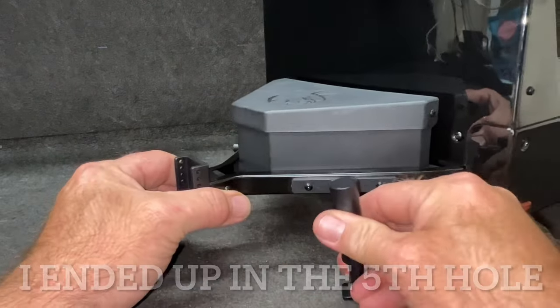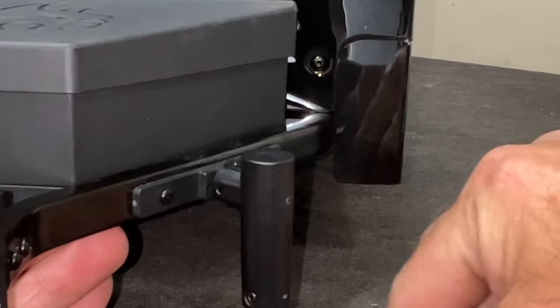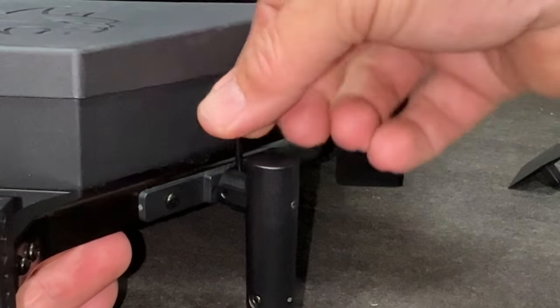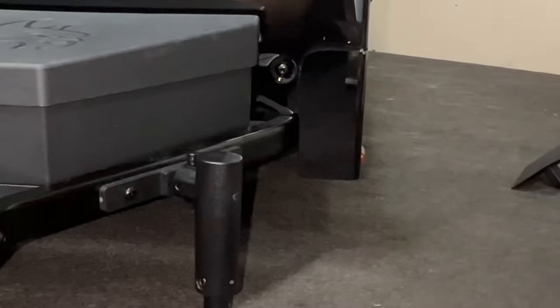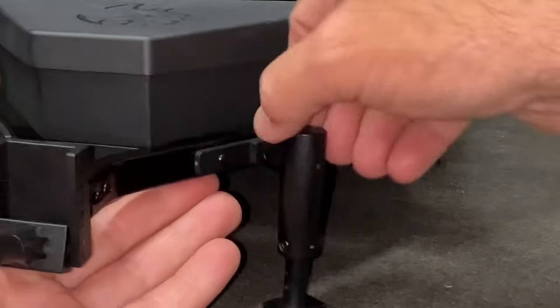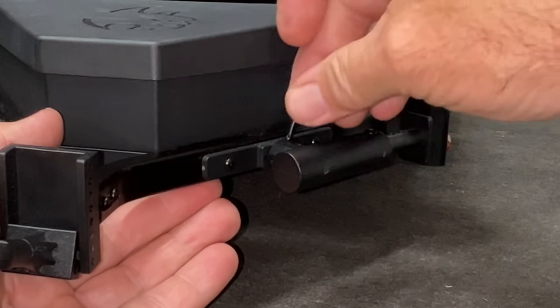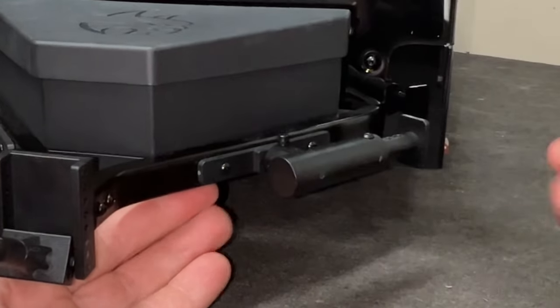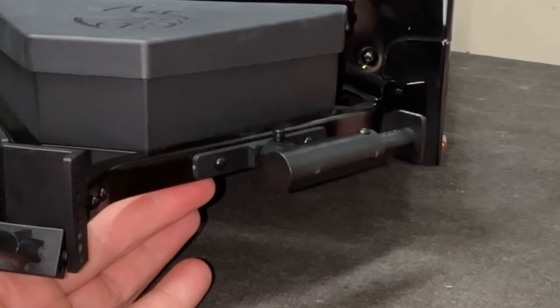Simply put this into here just like this, get it aligned up on there just like that, and drop this pin down in here. There is a body clip to hold that in place. Now the trailer is ready to go. When you've got it hooked up to your truck, pull the pin out, turn this over, drop the pin back in, and put the little body clip on it at the bottom so you don't lose that. Then you're ready to pull.